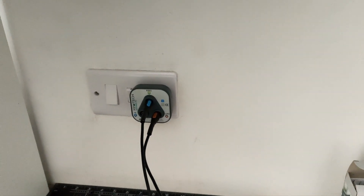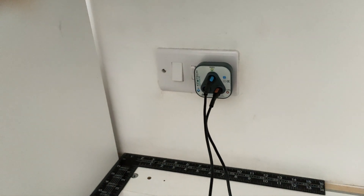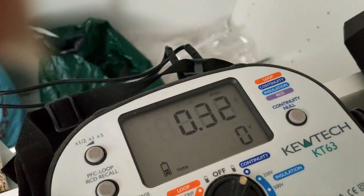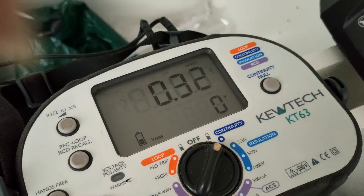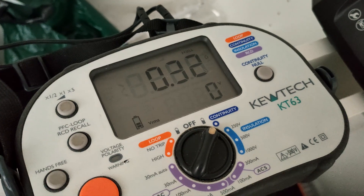Final test of the day on the oven cooker circuit — getting 0.32Ω against the 4mm² circuit. That's perfectly fine, so we can handle that.